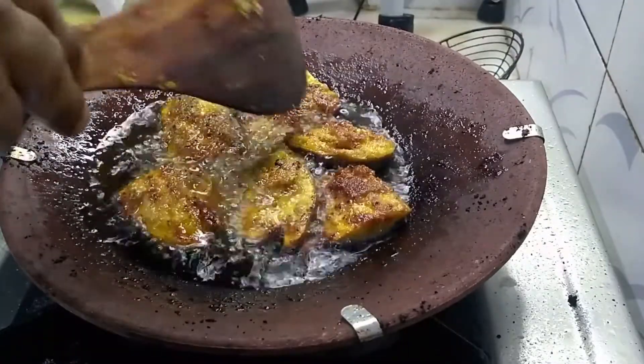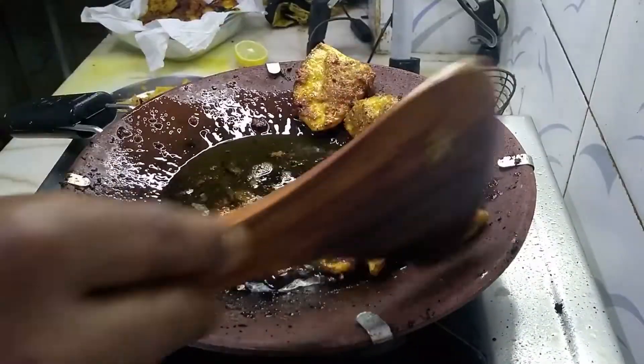This is nicely done to a golden brown, kept inside.